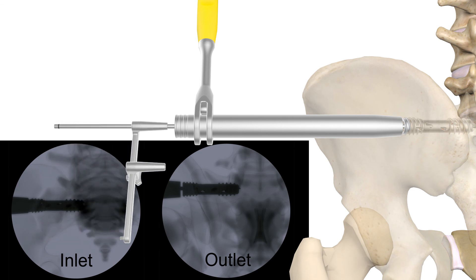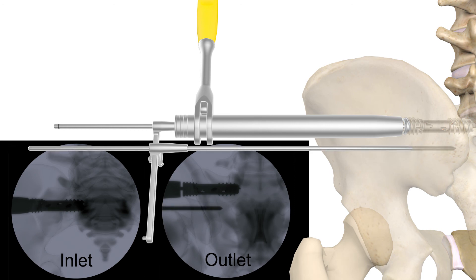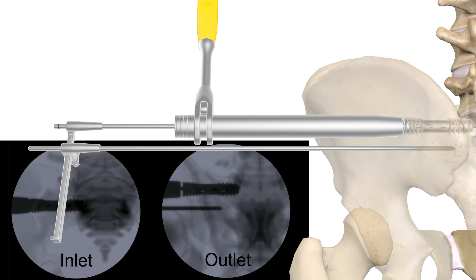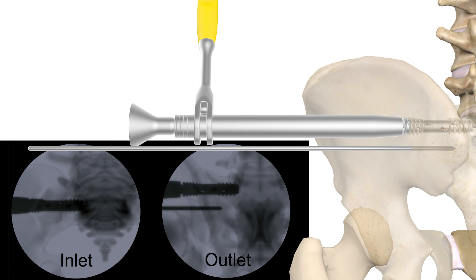Place the variable pin guide over the guide wire and set the desired length. Use imaging to position the second guide wire based on the first. Feed the bone funnel over the first guide wire. Remove the guide wire and finish packing the implant using the supplied TAMP.